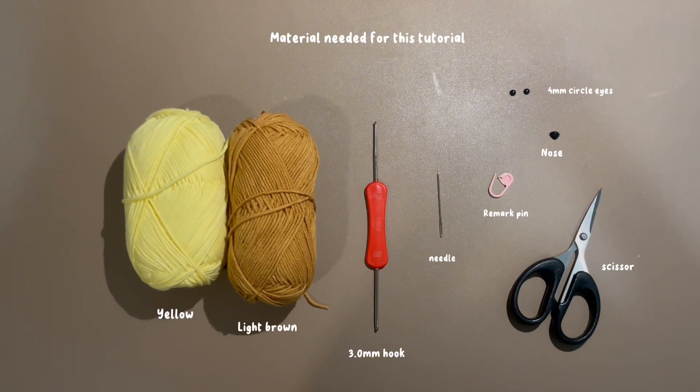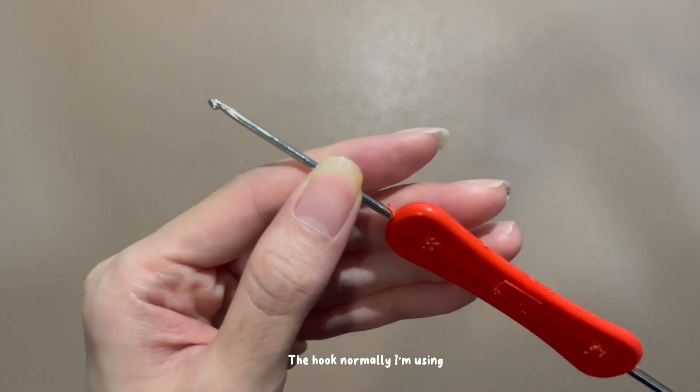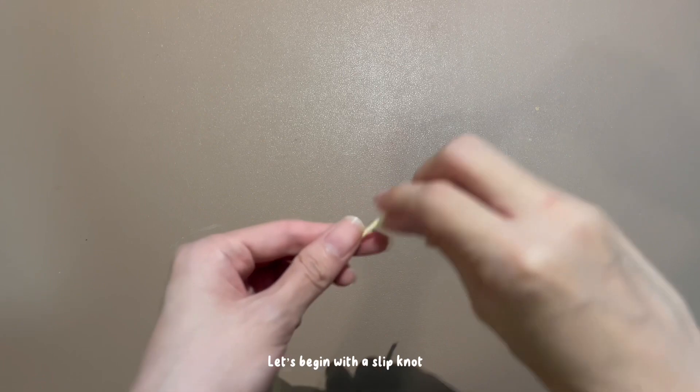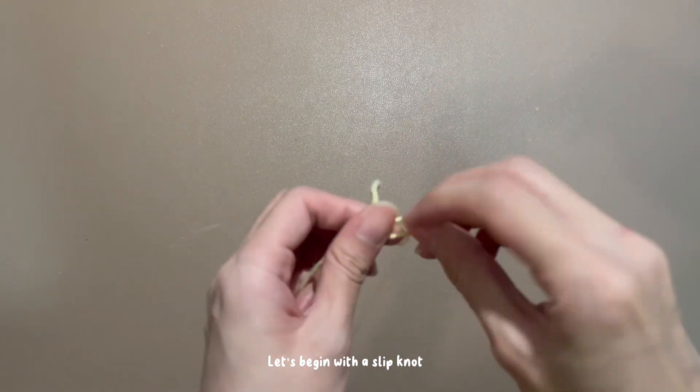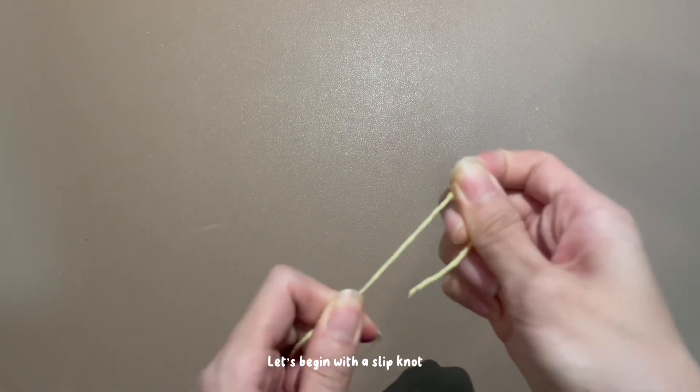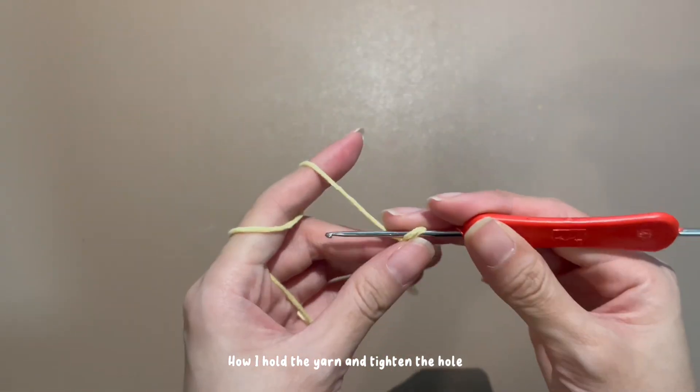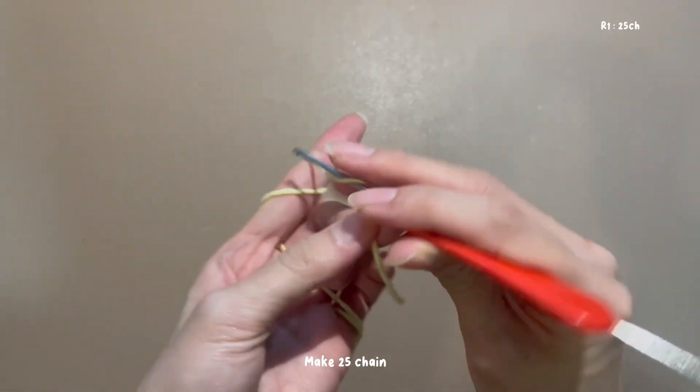These are the materials needed for this tutorial. Let's do the body part. Begin with a slip knot — here's how I hold the yarn and tighten the hole. Make 25 chains.